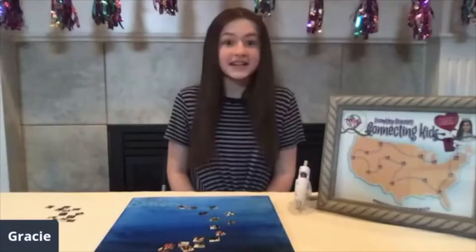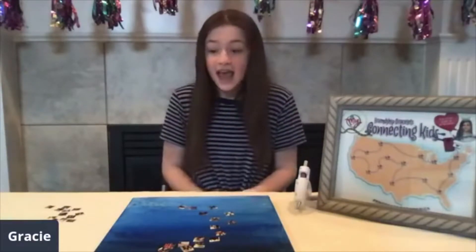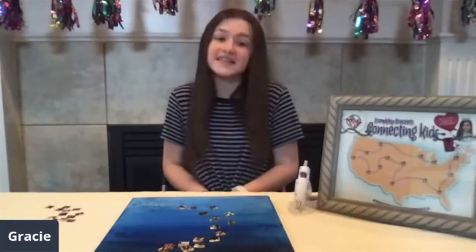Let's get started. The supplies I used for the I Love You to the Moon and Back picture are a canvas, a hot glue gun, blue, white, and black paint, some pictures from the My Photosizer app, the My Image Bracelet Maker kit, and fairy lights.